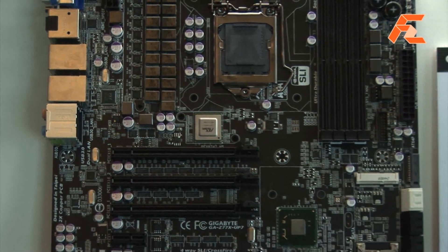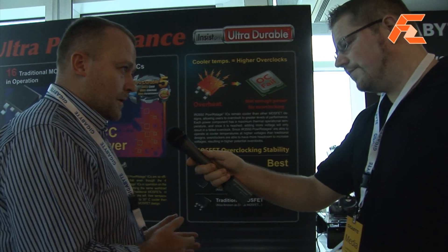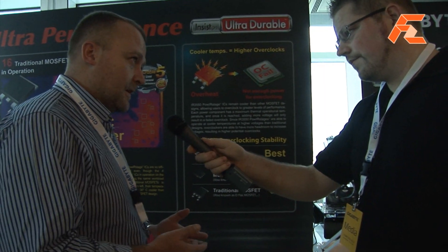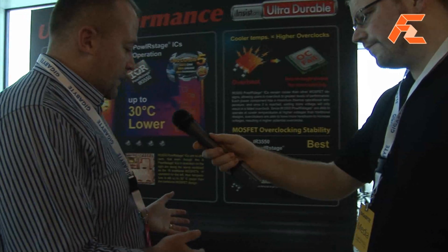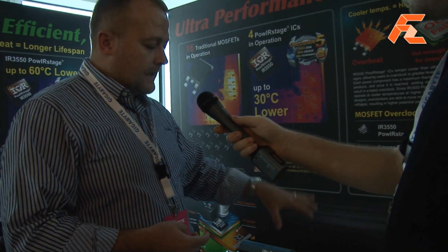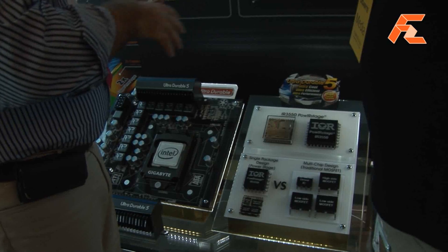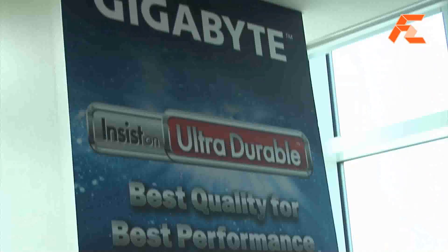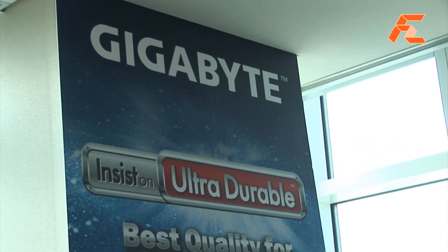On a motherboard, heat is the enemy. We want our motherboards to run as cool as possible because every component is rated to run longer when it's cooler, or shorter if it gets warmer. Essentially the main benefit of UltraDurable 5 is that it runs a lot cooler, and the power stages as well as the rest of the power infrastructure on the motherboard are all rated to run at 60 amps — very high current, good for overclocking.